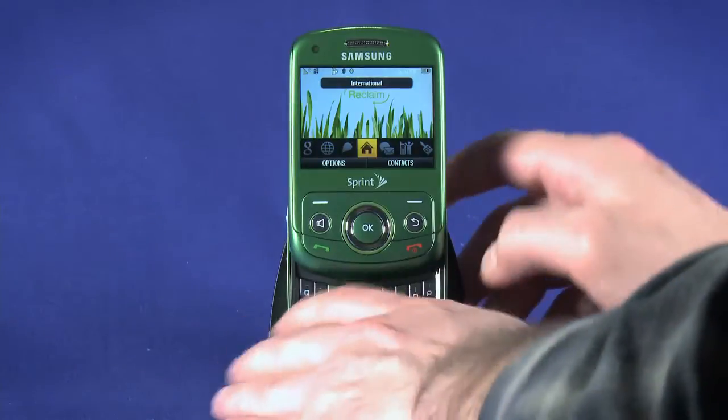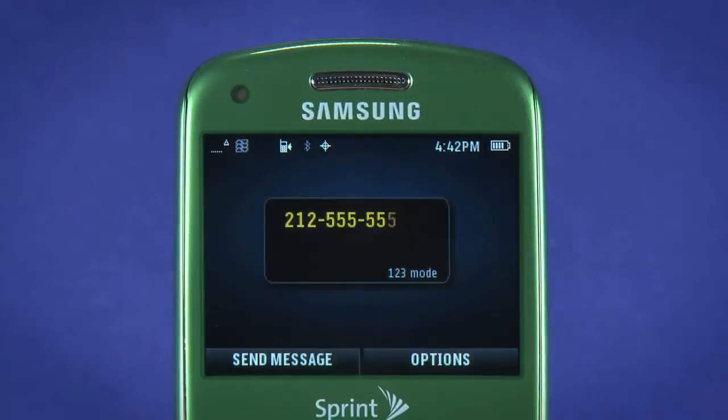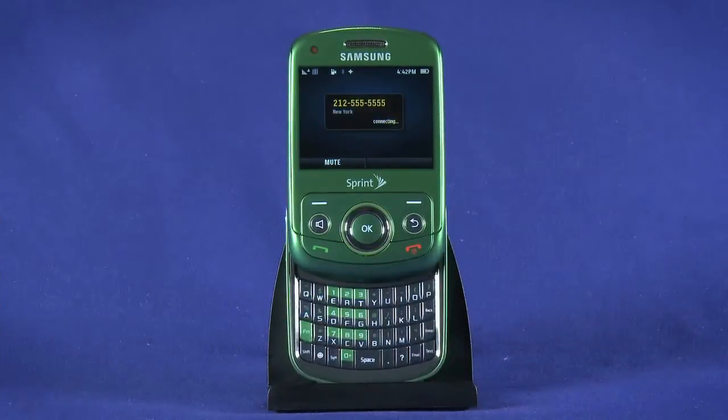From the home screen, begin entering digits. You'll notice that the Reclaim will tell you which state you're dialing by the area code. Hit the green call button to place the call.